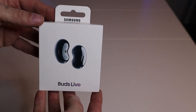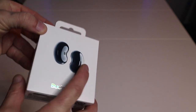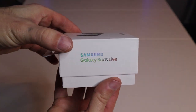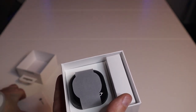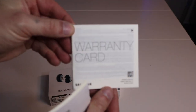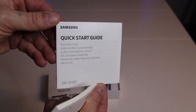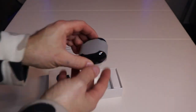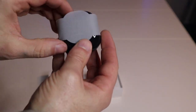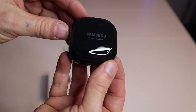Today we're going to review these Samsung earbuds — the model is the Buds Live. In the lid you get the instructions and the warranty card. You also get the quick start guide as well.